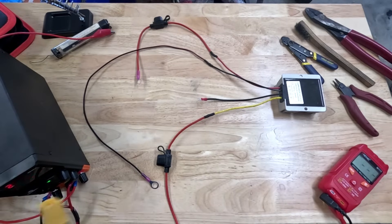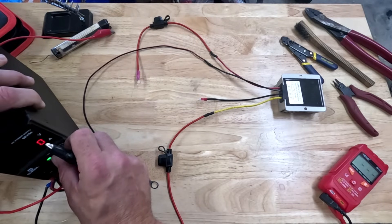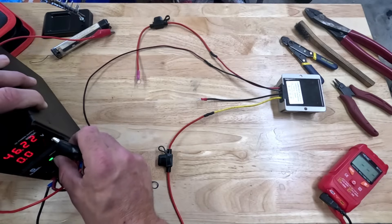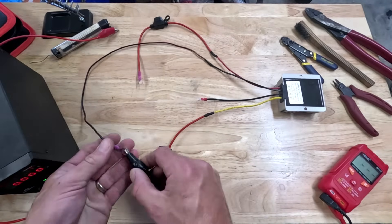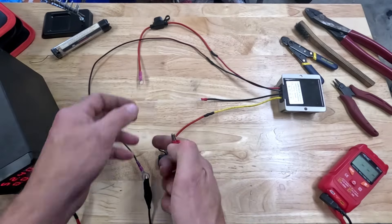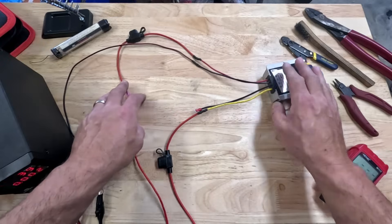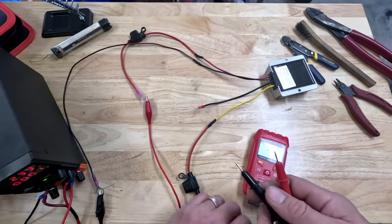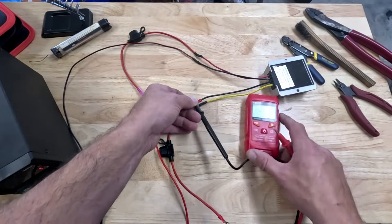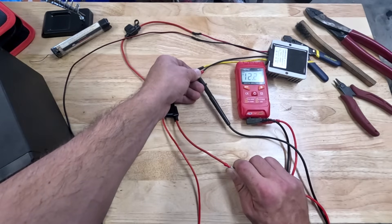Let's hook up some power. I've got the power supply set to around 52 volts — your range for these batteries will be 58.4 volts all the way down to the low 40s. Connect the negative up, then the positive — there's a little spark because it's probably charging up a capacitor in there storing some power. Let's check the voltage on this — 12.2 volts! That's going to be perfect.